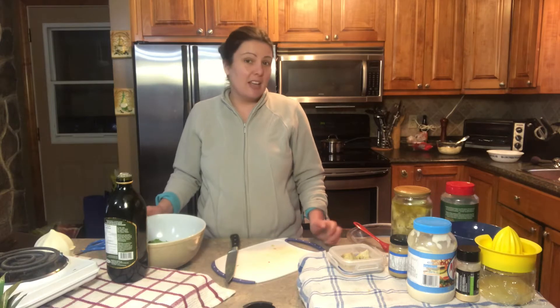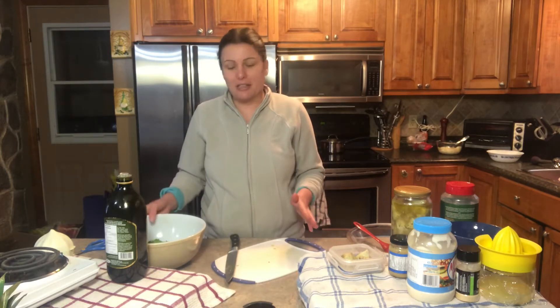Hi everyone! Today I'm gonna be making a baked artichoke with spinach dip. This is great for an everyday snack or a nice get-together with friends or family. I'm gonna show you step by step now on how to make this recipe.